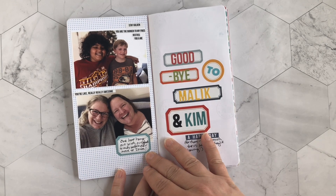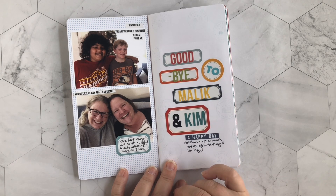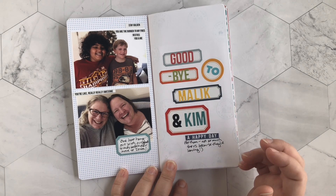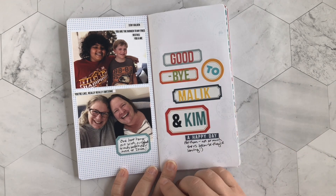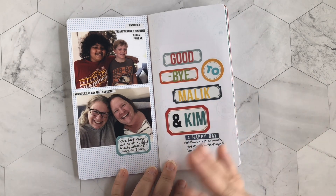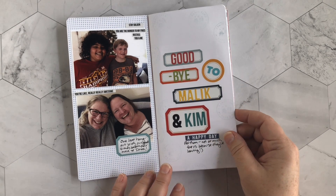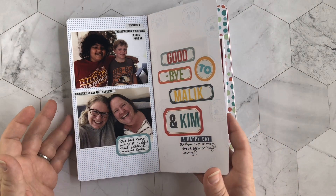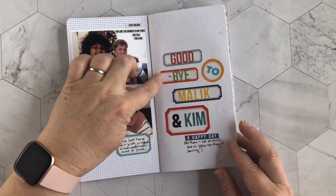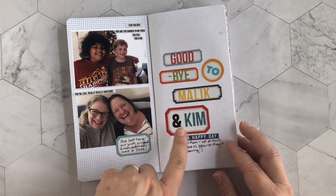This layout is about those same friends — that night was actually the last time we got to see them before they moved away to Iowa. It was sad for us but exciting and happy for them, so I wrote 'goodbye to Malik and Kim — a happy day.' I used label stickers from Kelly Purkey and put colorful letters on top.